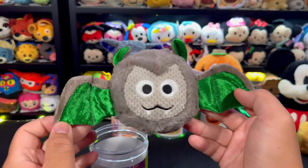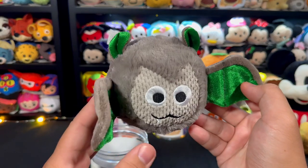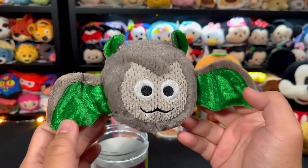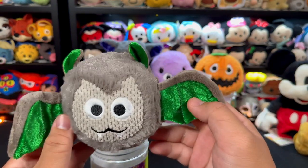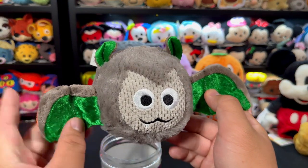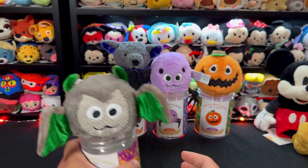This bat was in his container the whole of October, so his scent is still very pungent. It definitely smells like apple — like a Granny Smith, a little sour. Really good. I definitely like the Caramel Apple Craze more than the Gimme Candy scent because the apple note is just really nice.